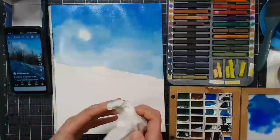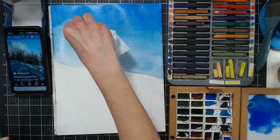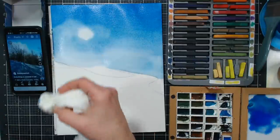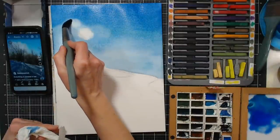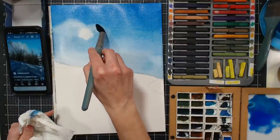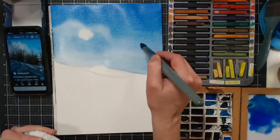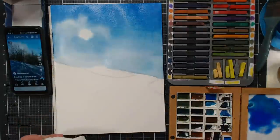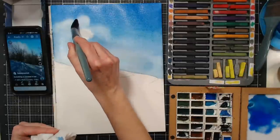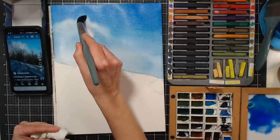Look how well that lifted up — they're sedimentary colors. If you're wondering if a color is staining when you purchase it, you can usually find that information on the tube or the manufacturer's website. I'm wiping out some of that color and keeping less of that effect over here. I think I might go a little bit higher with those trees.